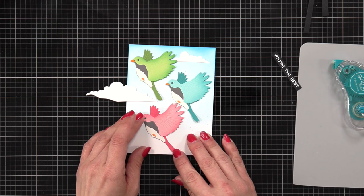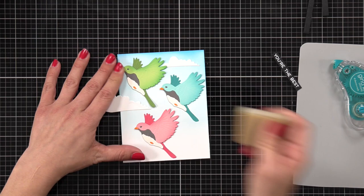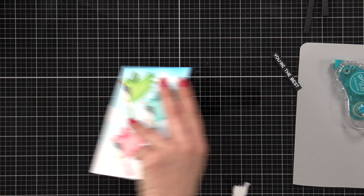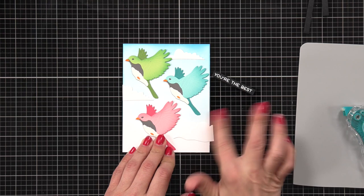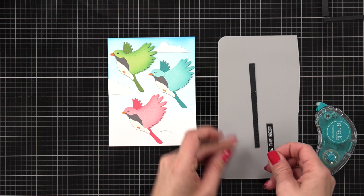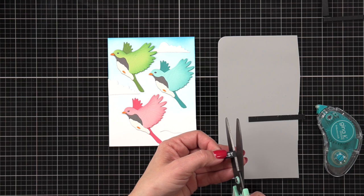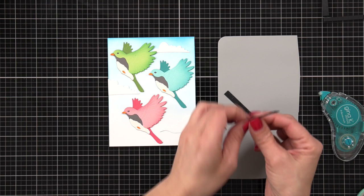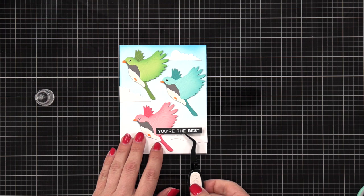I have one cloud up on top and one on the side. My sentiment is going to go down in the bottom right-hand corner, and I think the clouds really helped complete the scene. When I trimmed off the excess cloud piece I didn't want to waste it, so I put it down in that bottom corner and my sentiment is going to sit on top of that cloud. For the sentiment, I'm adding tape runner to the thin black strips I trimmed earlier, then adding my sentiment on top — but not going all the way across, because part of the left side will overhang and overlap onto the bird, so it doesn't need extra dimension there. Once I've built it up with about two or three layers of cardstock, I add liquid glue across the whole back and add it to the front of the card.